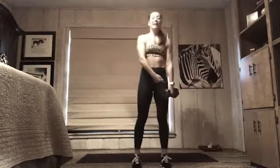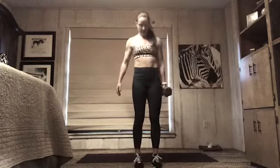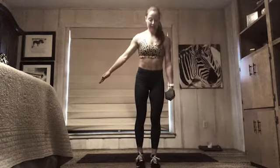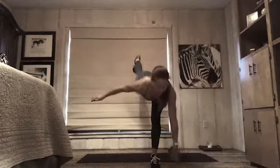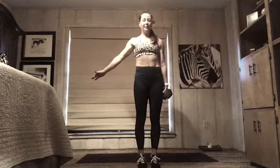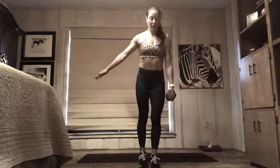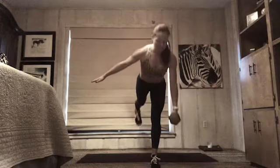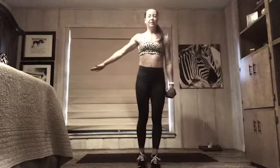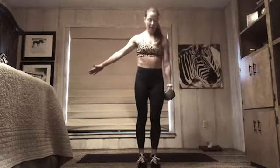Keep that weight in your right hand — back to that first side, right hand, left leg lifts. Eight times — three, two, here we go. If your body is wobbling anywhere — your ankle, your knee, your hip — that's okay. That's your body trying to figure out how to stabilize. We're building all those tiny muscles right there, all those nerves — letting them figure out how to support you. Two more, one more — rest. Left hand has the weight, right leg lifts — three, two, one. Long spine.